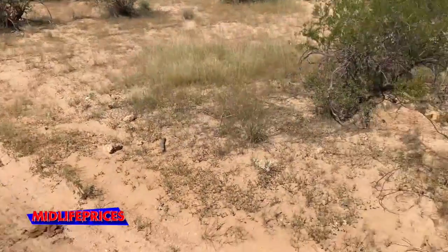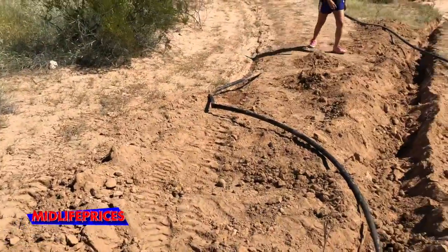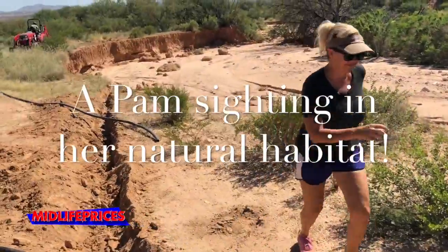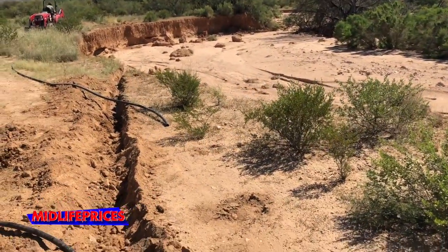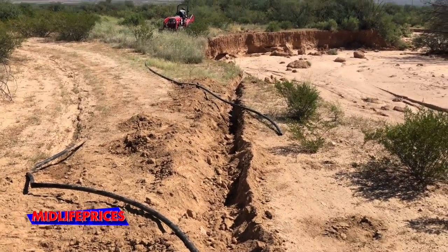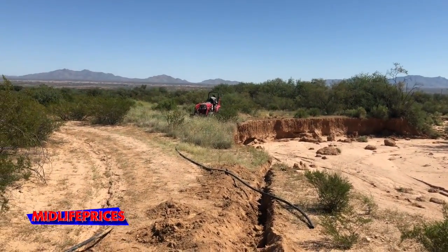As long as, with bringing it in that far, we protect this bank a little bit in the future from getting eroded a ton more, then bringing it in just a little bit should be enough. So that's the plan for today.